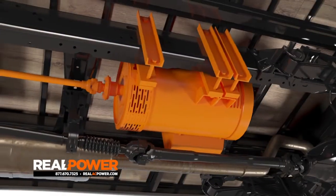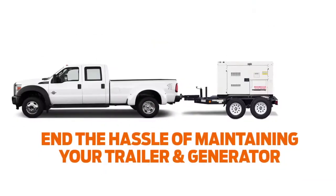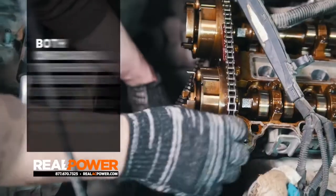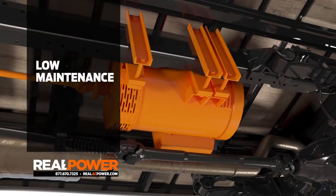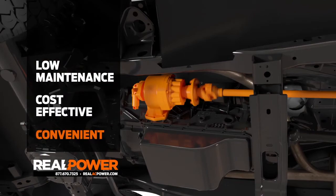The Real Power chassis-mounted AC generator system is revolutionizing the mobile power industry. The all-in-one generator and heater combo totally eliminates the hassle of hauling a trailer, not to mention the inconvenience and routine maintenance requirements of a tow-behind genset. The system is extremely low maintenance, cost-effective, and most importantly, convenient.